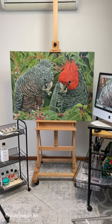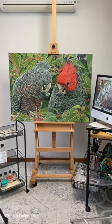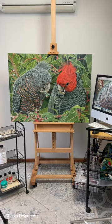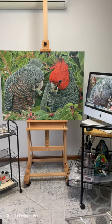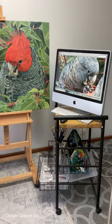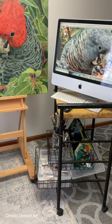This is my studio — everything is really close and easy to reach. In the center I've got my easel with a little ratchet, so it's very easy to move my painting up and down. On the right hand side I've got my computer on a mobile trolley with my brushes underneath and all my tubes of spare paint.